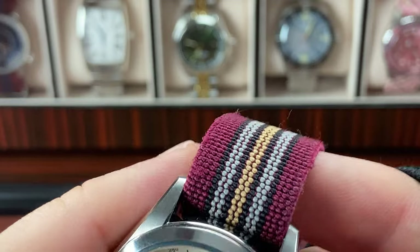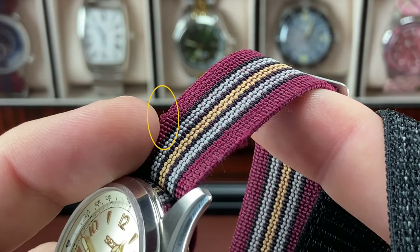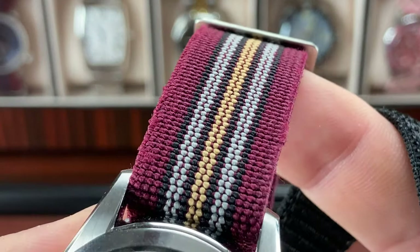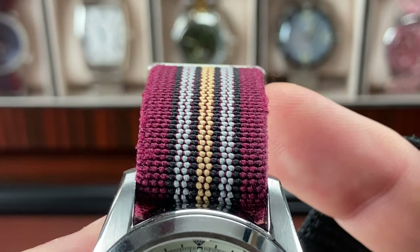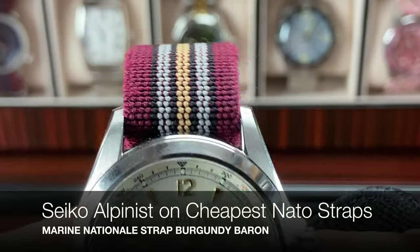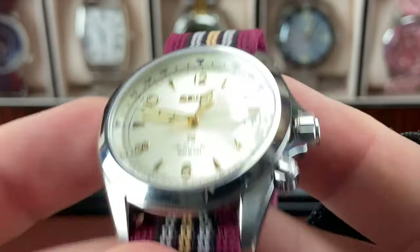You can see how this is just kind of frayed right there, and on this side right there too. When you talk to a guy who has OCD, that drives me nuts. This strap came like this - I bought it on clearance for like $2 on Cheapest NATOs. That drives me bonkers.